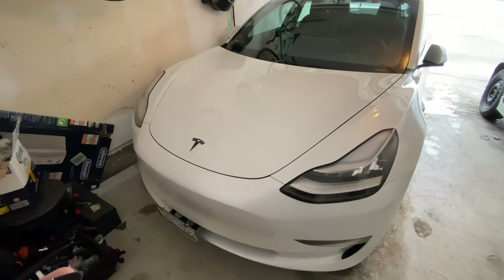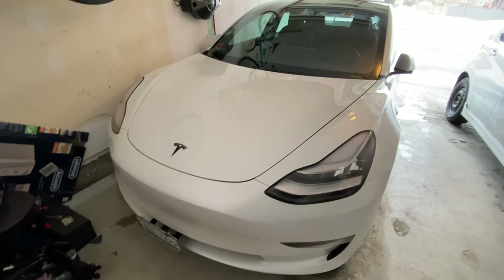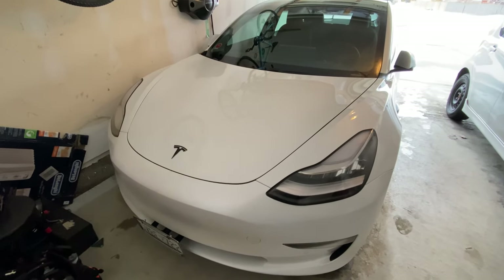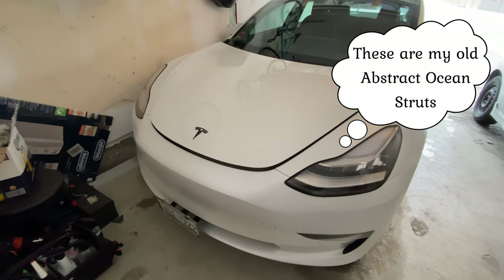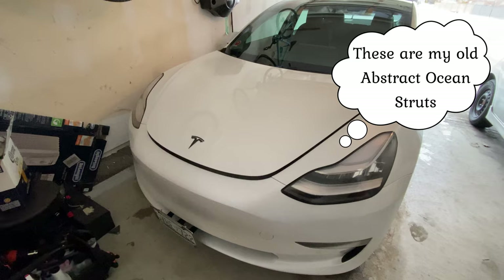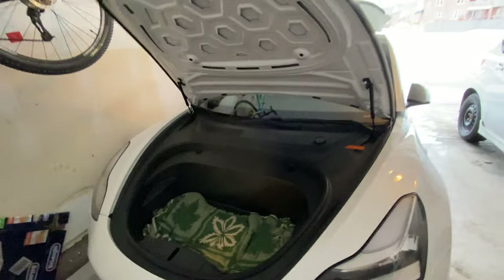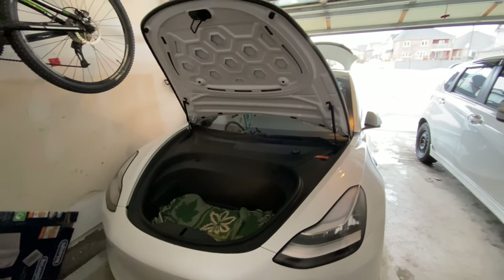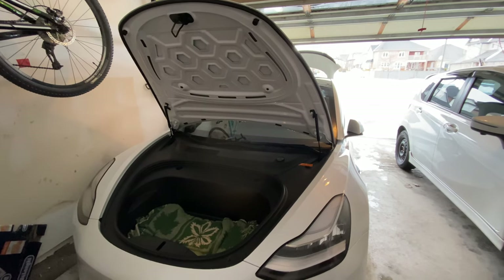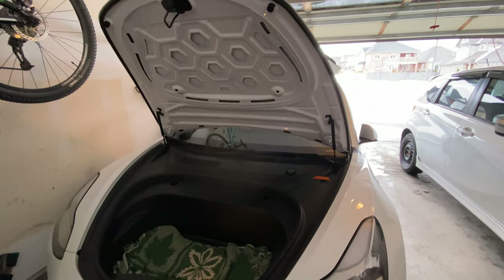These frunk ones had the same issue where they would just pop and it wouldn't open all the way. You can see how it just pops and hangs there. When the weather is warmer it will go all the way up, and if I just lift this up with a little bit of effort the struts take it the rest of the way. But in that colder weather they don't open all the way — that was the issue. So let me change them out and show you what it looks like.